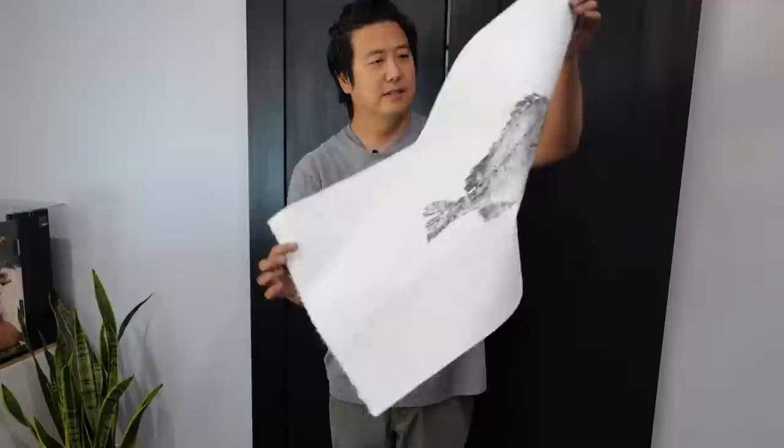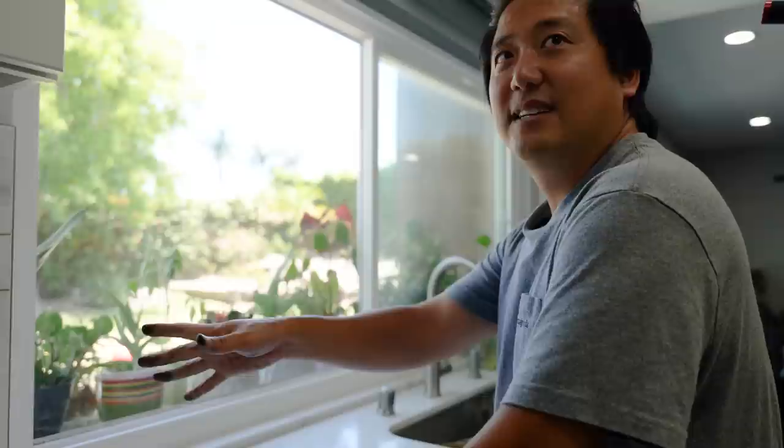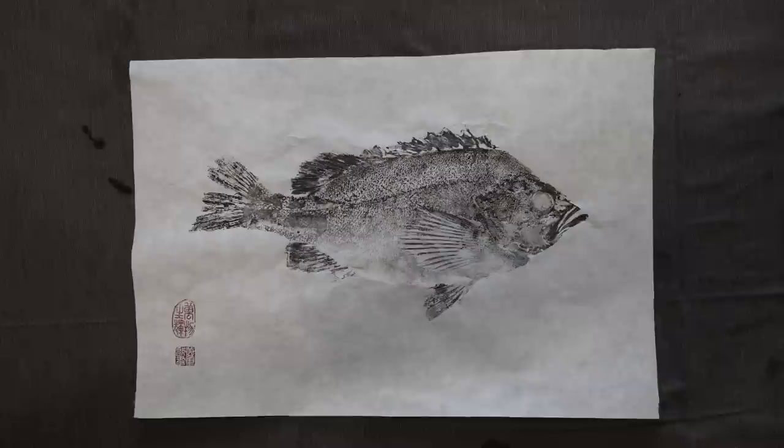Then I showed them the second print and said, this one's better. But then I showed them the third print, and that had fingerprints on it and a messy ink splotch. Which one feels like it conveyed more? Which one has a presence about it? And they all said, oh, it's that one. But when you look at it, you don't see the splotch anymore, do you? No. But you can feel it. That's what I'm looking for.